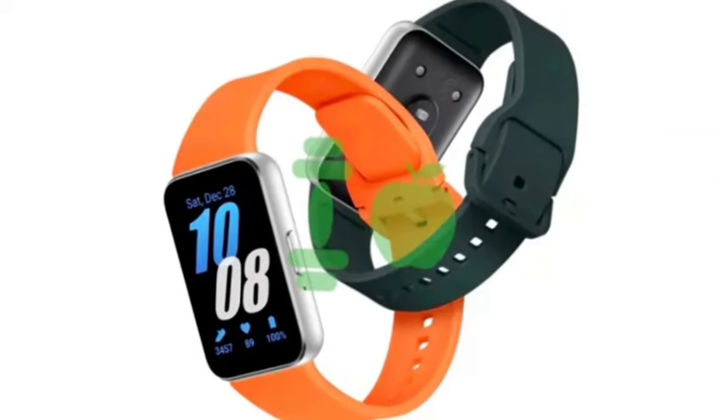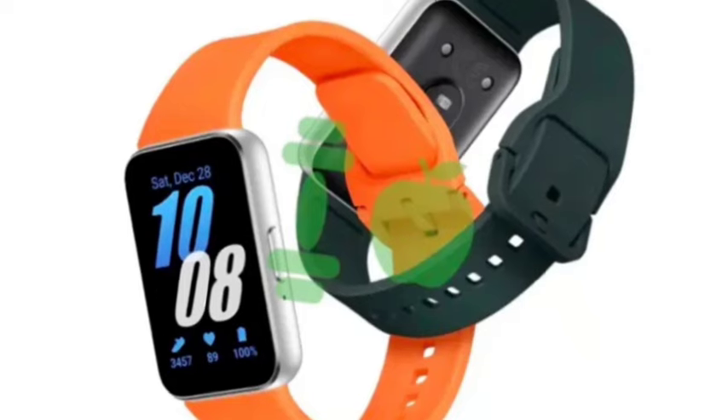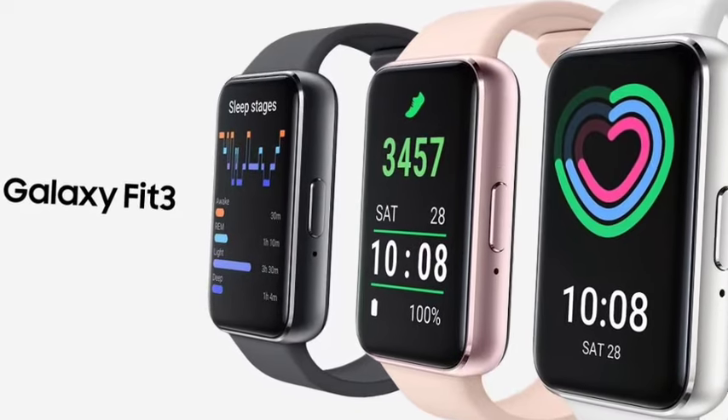Hello guys, welcome back. In this video, let's see the Samsung Galaxy Fit 3, which has officially been going to launch. The full specs have been leaked, so let's see the full features.